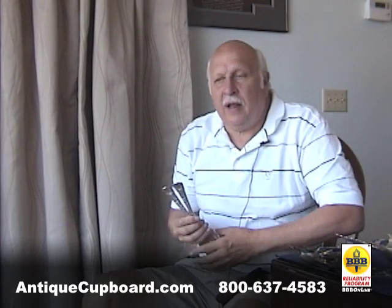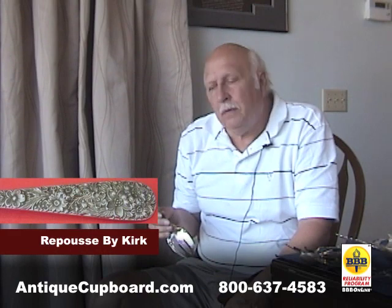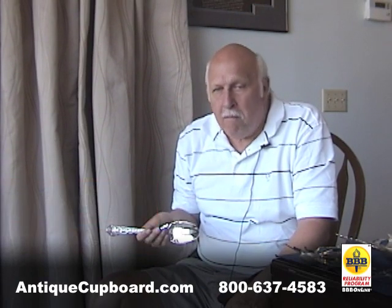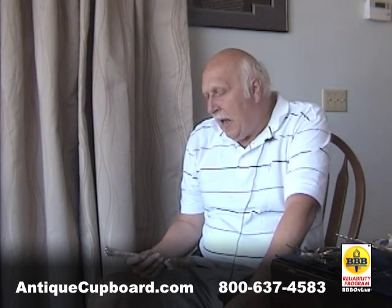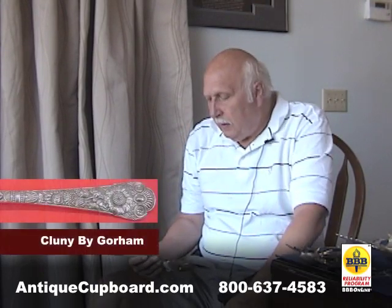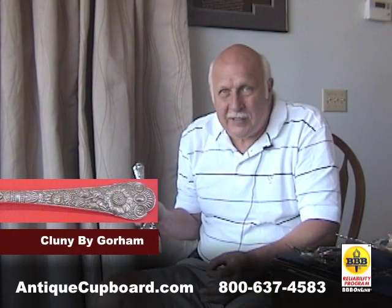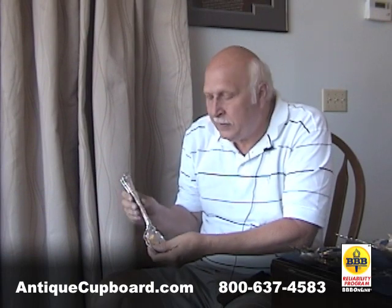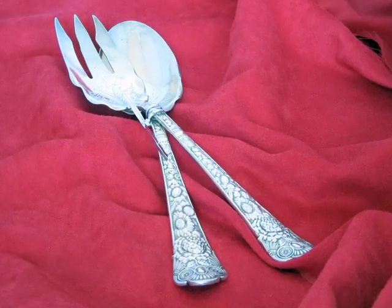Another type of floral is the Repoussé, invented by Kirk in 1828. There are many makers of Repoussé-type patterns. I would say my favorite is Clooney by Gorham. It's not strictly Repoussé, but it has the same tight flowers. I like the bright cutting. I think it's really well done.